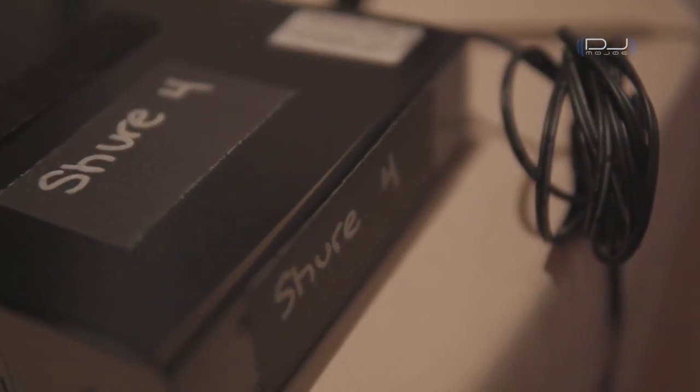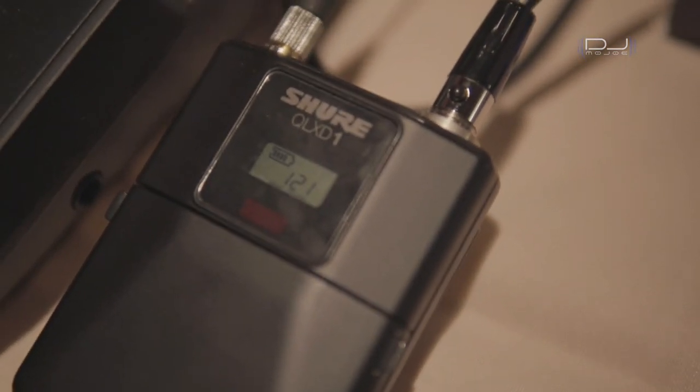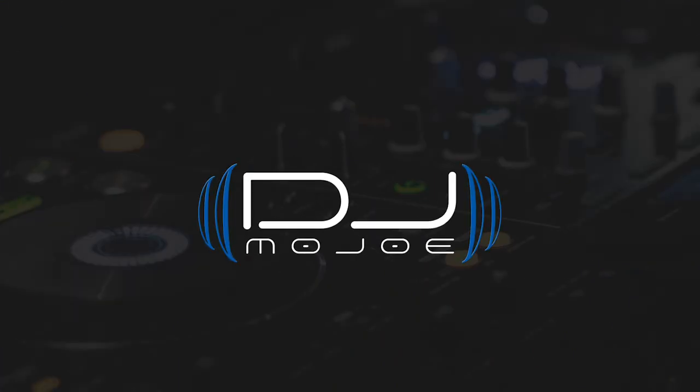In my previous YouTube video, I shared with you the Sennheiser and how I use it to transmit audio wirelessly without any XLR cables. I found another solution, which is now my favorite — using the Shure QLXD receiver and transmitter. Stay tuned if you're interested in learning more about this system, whether you already own some Shure QLXD microphone receivers and body pack.